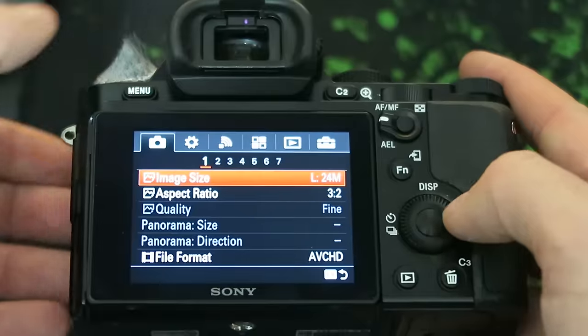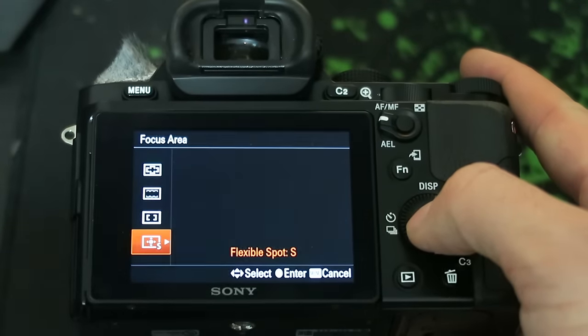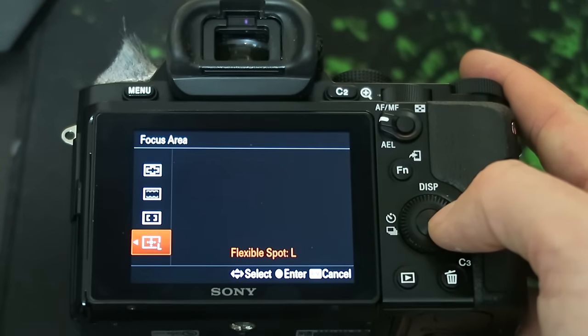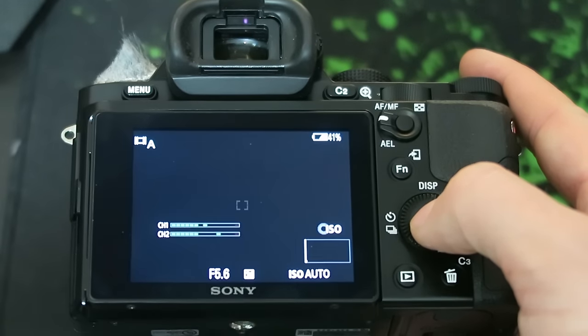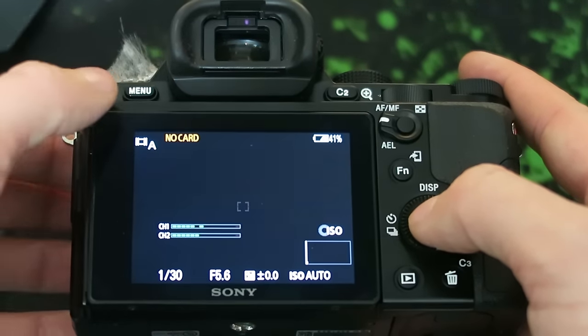You have to trust the autofocus, and if you don't set it up properly, it often misses. I had a lot of trouble getting everything in focus when I first started vlogging with this camera. If you switch the focus mode to continuous autofocus and change the focus area to flexible spot small, then select the spot directly in the middle, it'll work quite well — unless you aren't directly in the middle, then it misses. This feature irks me quite a bit.